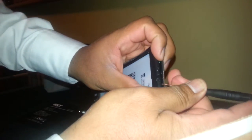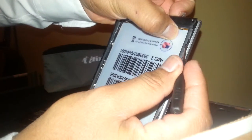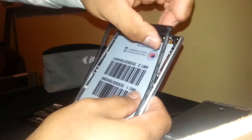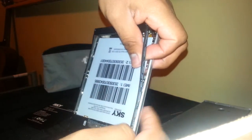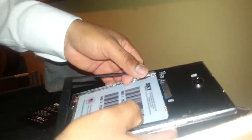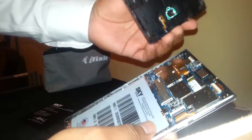Continue using this flat screwdriver and pop up this area — you can see the vibrator there and the Wi-Fi antenna. Using the same screwdriver, keep popping up this side and this side also. Try not to force too much because there's another cable under this part that you may damage.